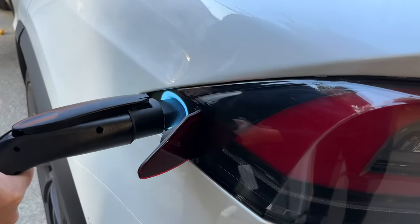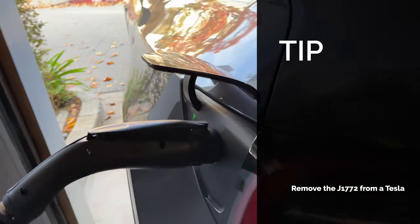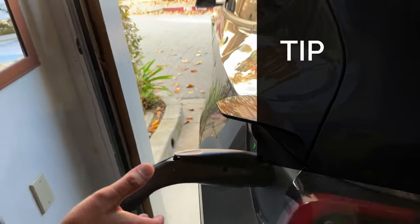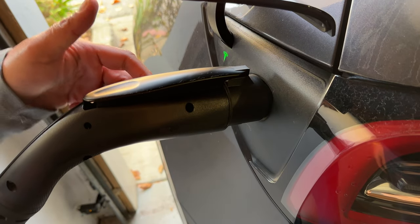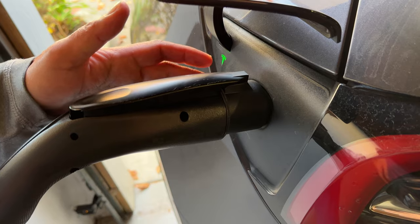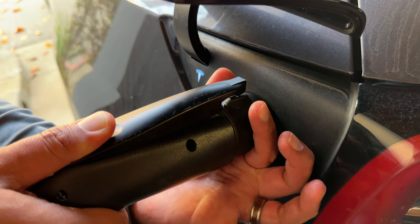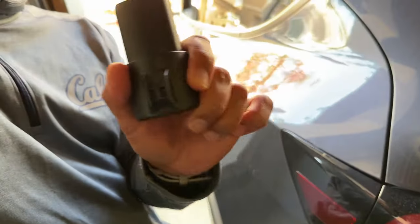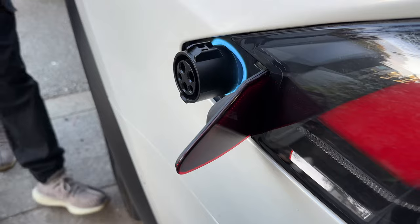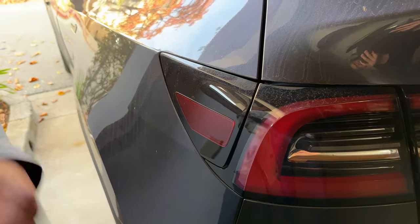You'll see in this video that I had my neighbor try his Model X. The hidden trick with stopping the charge and disconnecting when you have the adapter installed is you will have to press the button to stop the charge, but you'll also have to pull out both the charging port and the adapter at the same time — so you actually need two hands for this. You've got to grip the adapter and the charger simultaneously to pull them both out, otherwise the adapter will stay behind. That's what happened to my neighbor's car. It's a two-handed pull, but it's one step versus going back to the car to unlock it separately.